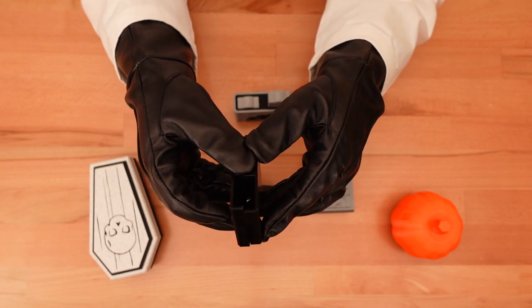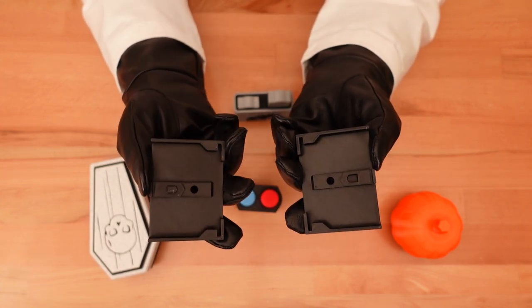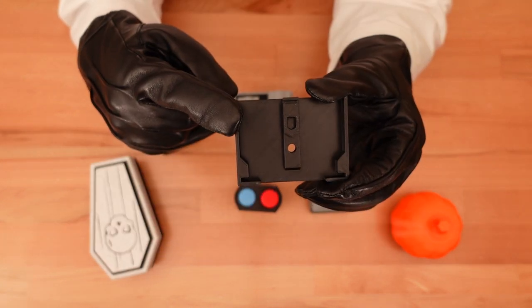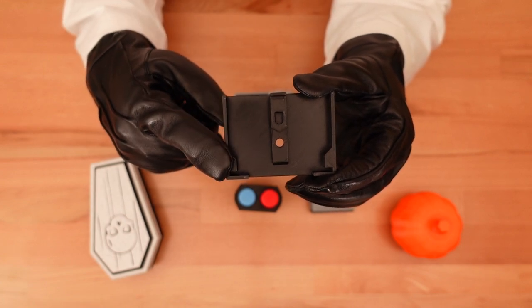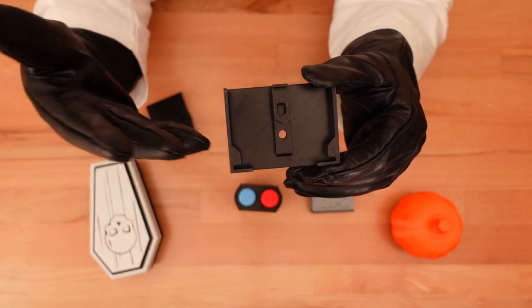It also aligns and holds the two inner case sections tightly together without requiring glue. Since the outer case is doing all the work of keeping everything together, the inner cases could be simplified. All the walls were thinned for quicker printing, and most of the alignment pegs that used to run around the edge of this piece have been completely removed.